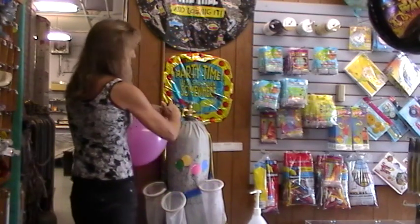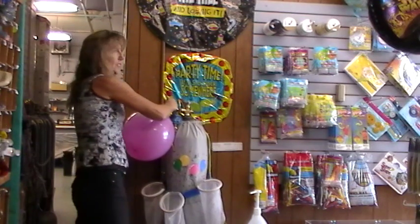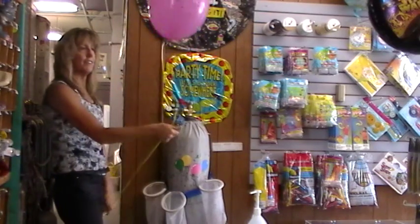Take your string and your balloon, stretch it over the little disc, pull the disc down, and there you have it. Voila!